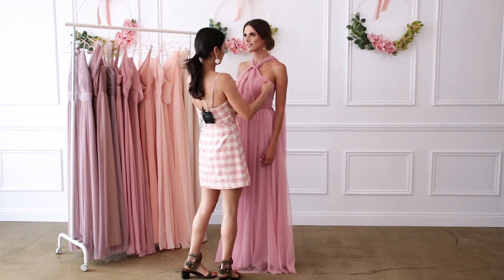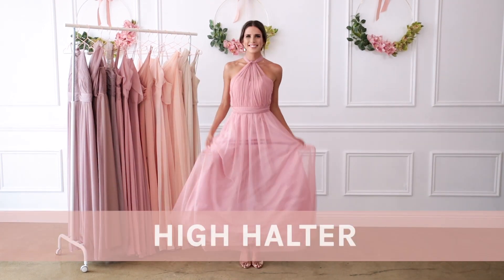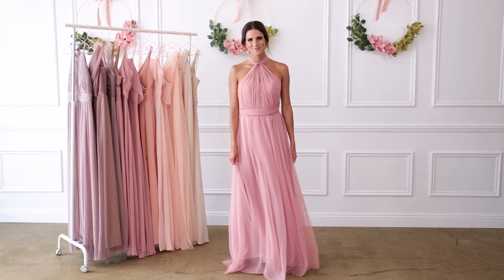A high halter neckline is a great choice if you need extra bust support. To get the look, bring the streamers up to the top of your neck and tie it at your throat before bringing the streamers back.